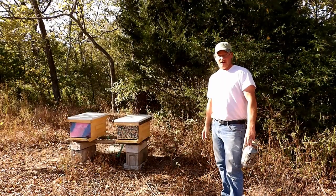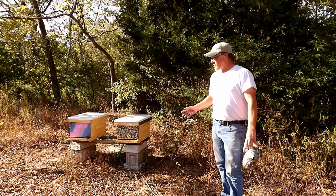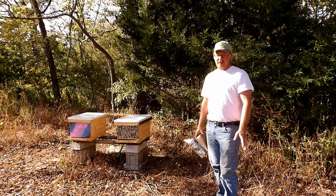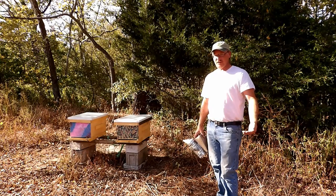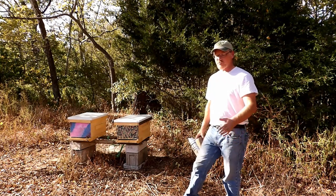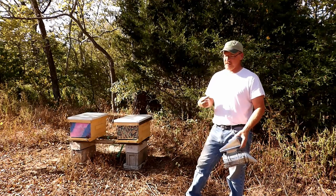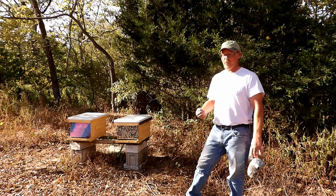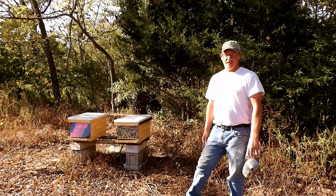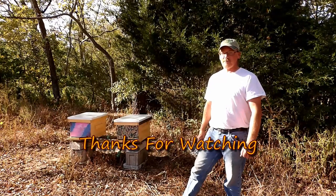I went through the hives briefly — I didn't do a full inspection. My main goal was just to make sure that the hives were doing well, the queen was laying, and she was still in there. Both hives still have a queen, both queens are laying, and we have plenty of brood ready to emerge. Right now both hives are doing well. I'm not an experienced beekeeper — this is my first year. It's more of just a sequence of videos to watch the progress and see what the bees do when you pretty much leave them on their own. Thanks again for taking your time to watch my videos — like, share, and subscribe, and as always, thanks for watching.